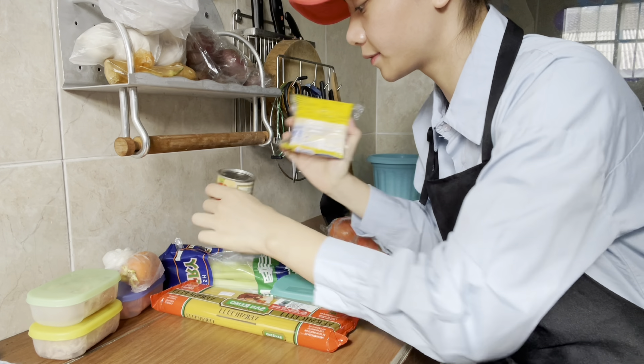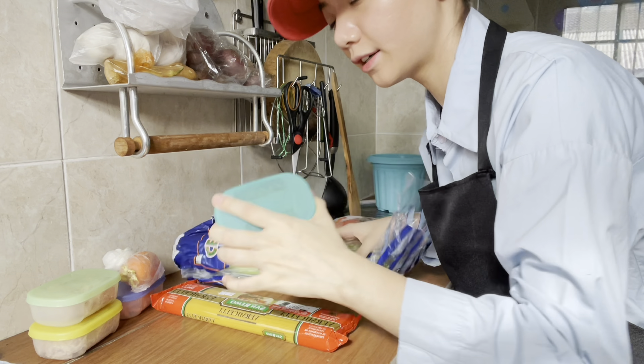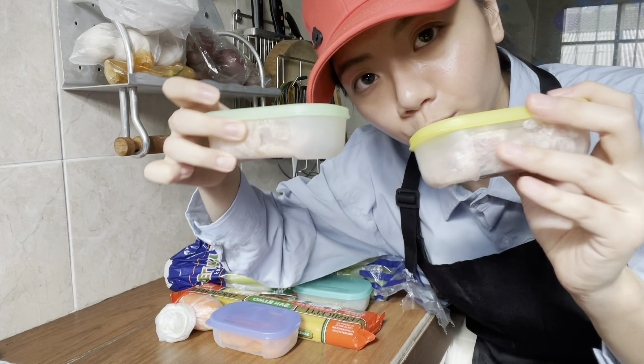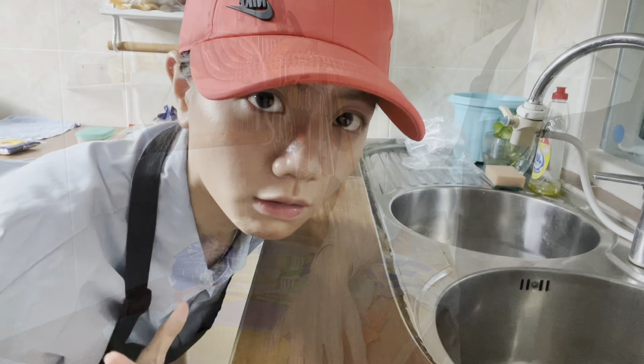I'm going to have black pepper, 3 tomatoes, tomato puree, cheese, celery, rosemary, tartar, carrot, and 2 boxes of it. Okay, so come to prepare the ingredients.